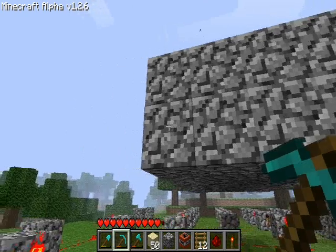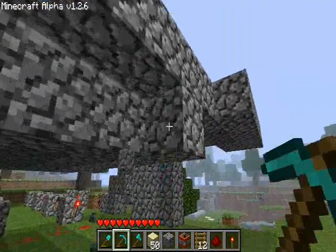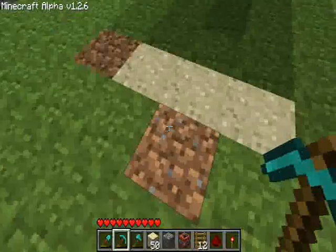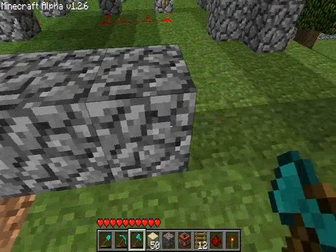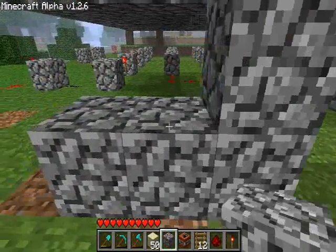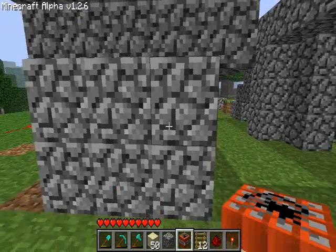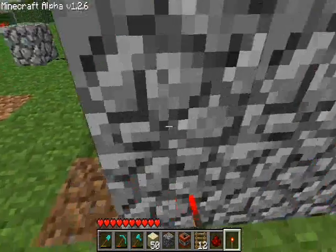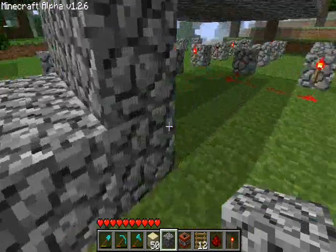So what we're going to do is we're going to take out these blocks. We're going to put a raised platform right here just underneath that. On top of that, we're going to put redstone torches under each one of these, and we're going to put a little platform here to get the redstone up to it.